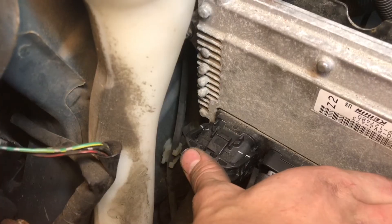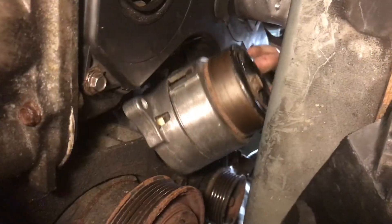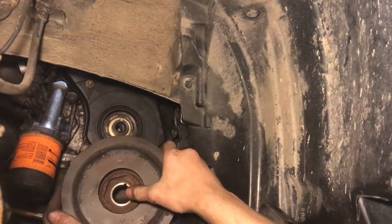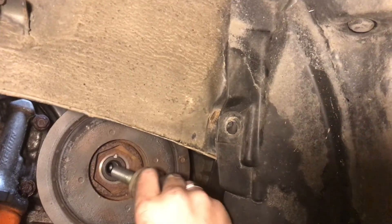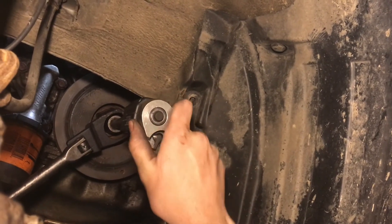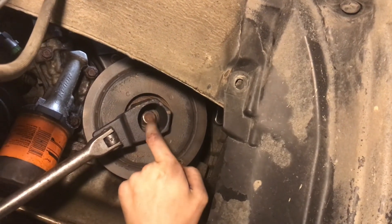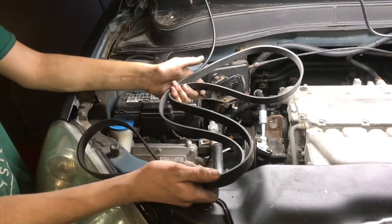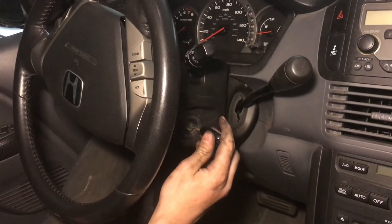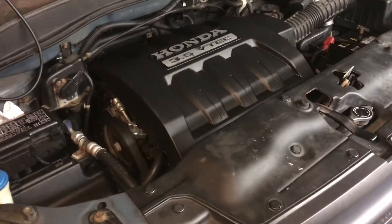Now we'll put all this back together. We'll reinstall the serpentine belt tensioner. Don't forget this little spacer here between the crank and the harmonic balancer — reinstall the harmonic balancer and the crank bolt. The crank bolt is torqued to 47 foot-pounds and then a 60 degree turn — a 60 degree turn is one point of a six-point bolt. Now put on the serpentine belt. With the serpentine belt on we can go ahead and put on the engine graphics and start it up. And it runs like nothing ever happened.